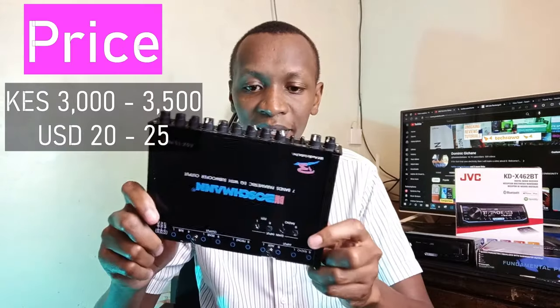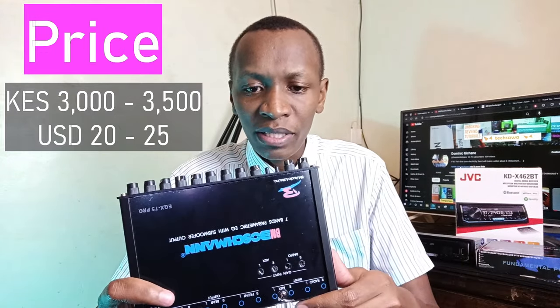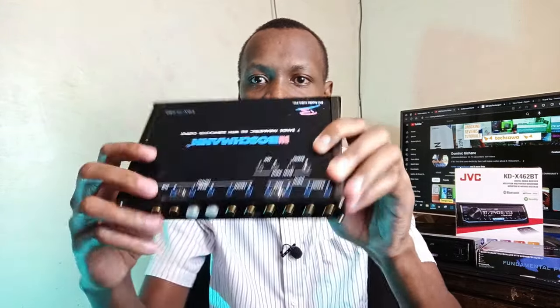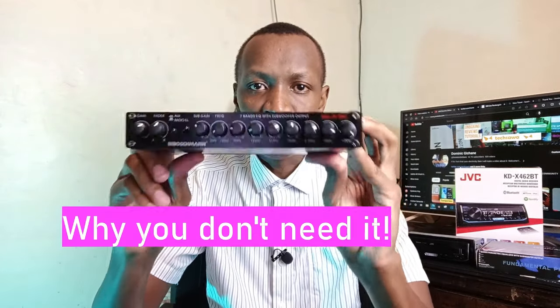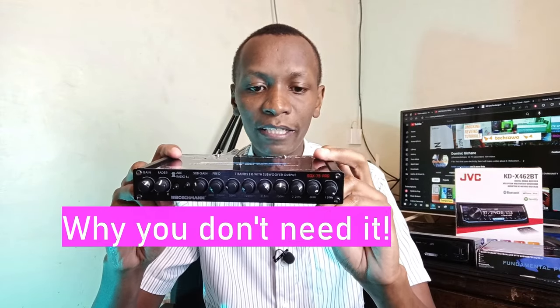Something important I almost skipped is the price. I bought this unit for 3,000 Kenyan shillings; normally the price is between 3,000 and 3,500 Kenyan shillings, which is around 20 to 25 US dollars. Now that you know how to use it, let's talk about why you don't need to buy this product in 2023 going forward.